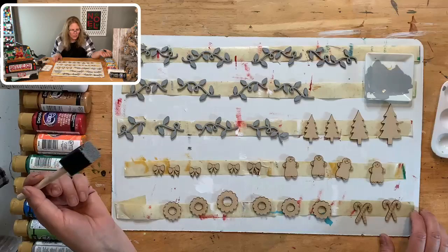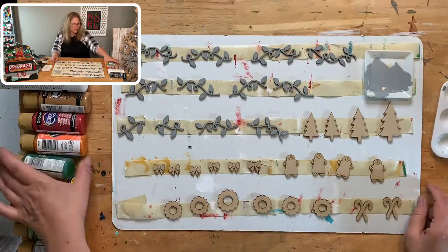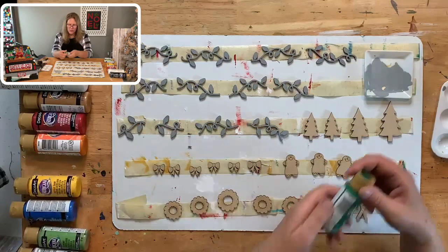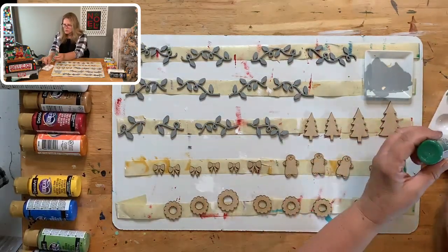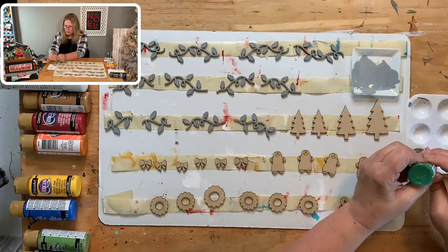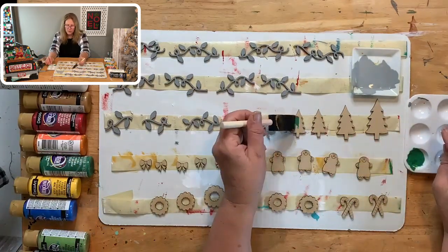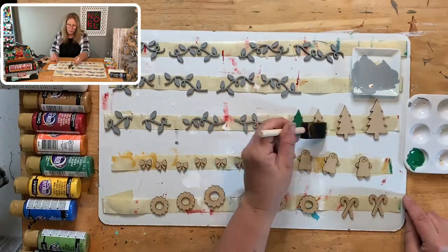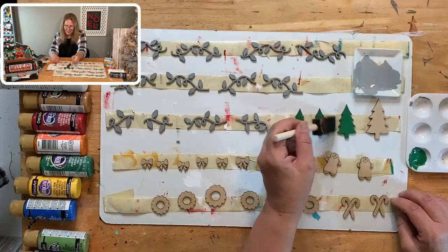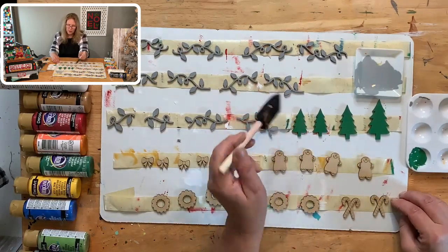Now let's start with our trees and wreaths — those are green. The green we're going to use is leaf green. We'll need some for the Christmas trees as well. For the trees, I might put little light bulb dots on them — maybe red and white. I'm also going to need brown for the bottom trunk part.